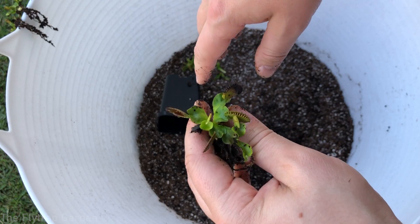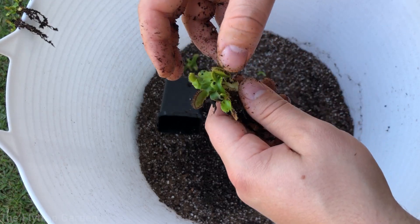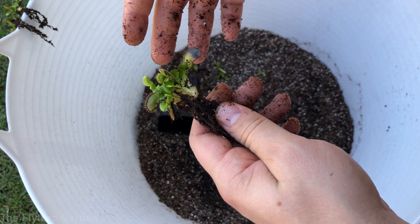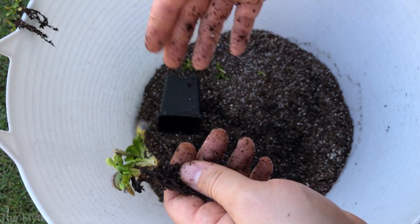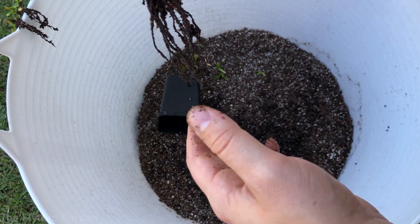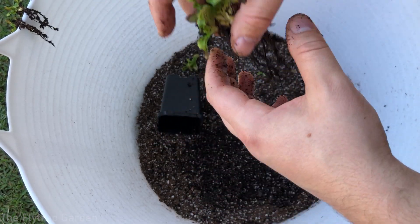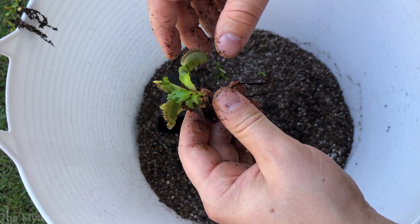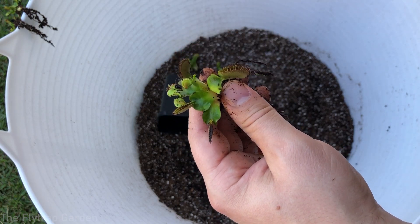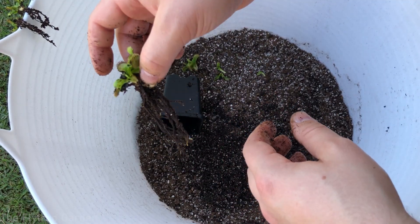All the smaller ones will go into their own sphagnum moss and perlite pots, and then we can see what happens. If you're interested to see the results — whether peat is actually better than moss or vice versa — make sure to subscribe to the channel. It does take a long time to see results with carnivorous plants; they take at least six months for something interesting to happen.